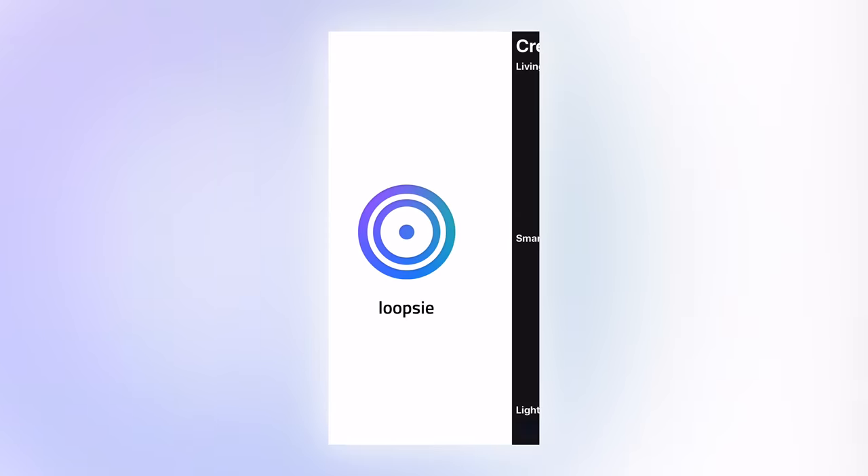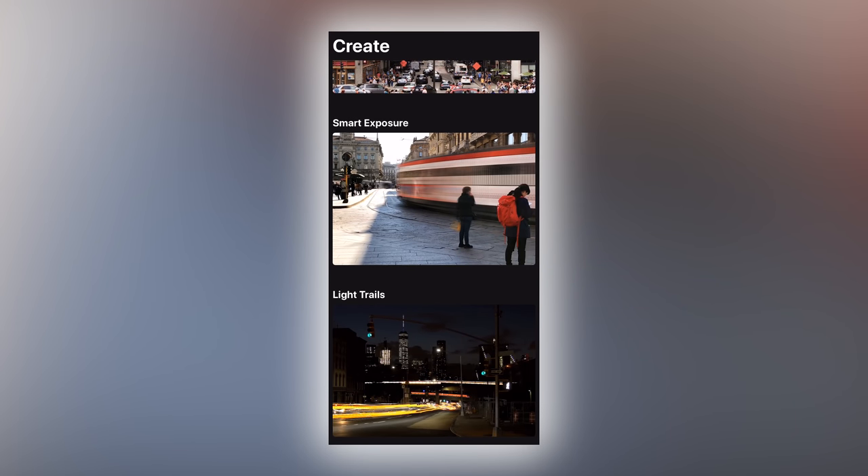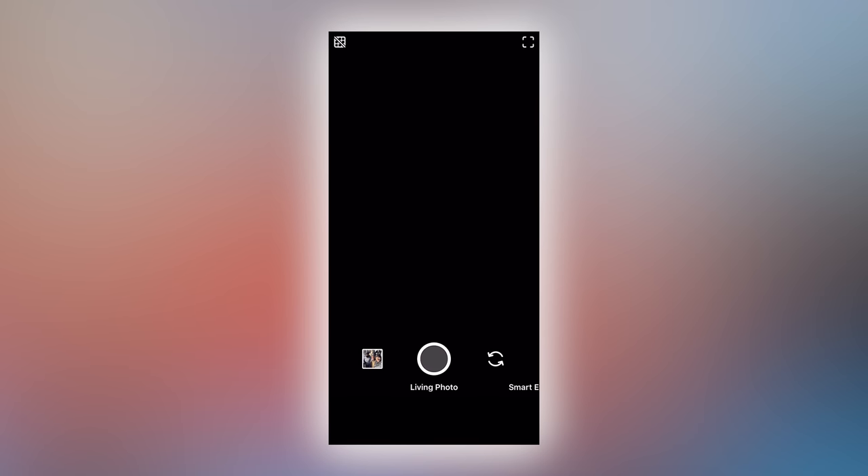Once you open up Loopsie, you'll see the main screen, and you're gonna have to select an option. We're gonna select Living Photo, which is essentially another word for cinemagraph. You can see the other features and tools within Loopsie, such as turning a video clip into a long exposure photo or even a light trails photo — maybe I'll cover those in another video. But today we're gonna focus on cinemagraphs. I'm gonna import the video clip from my phone's video library. You can also film your cinemagraph on the spot with Loopsie's built-in video capturing tools, but since we already filmed ours, I'm just gonna import that quick clip I shot this morning.